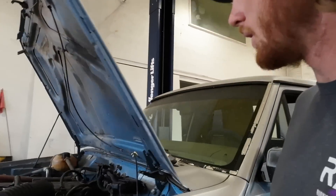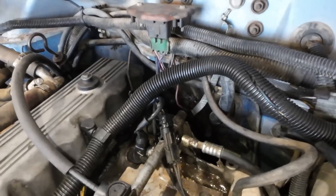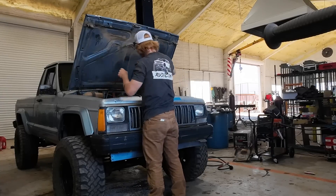Apparently I didn't do this clip right. Everything is hooked up now. Battery's dead — that sucks, but there we go.